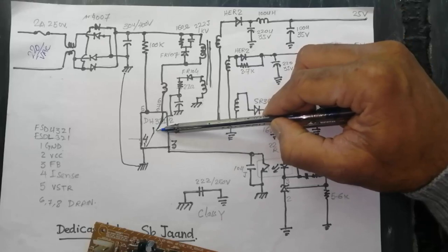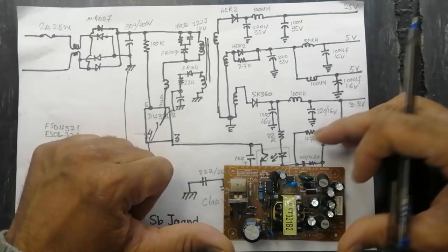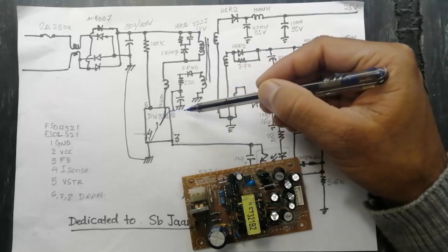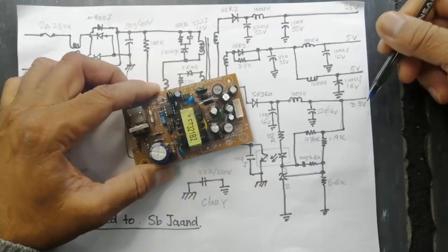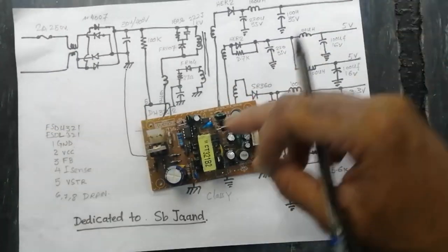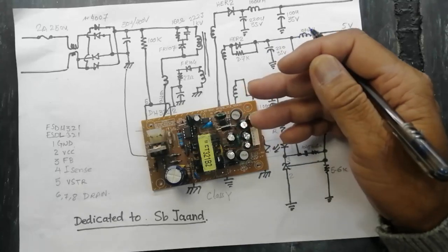Assalamu Alaikum wa Rahmatullahi wa Barakatuh, welcome to Serial Electronics. Friends, in this video I will discuss the circuit design of this DH321 IC. This is a current mode SMPS controller. This supply has multi-output: 3.3 volts and 25 volts. Although it is used in satellite receivers, the same combination is also used in LED TV sets.